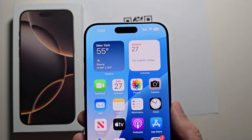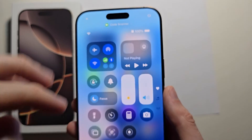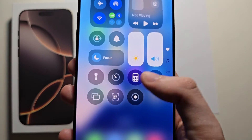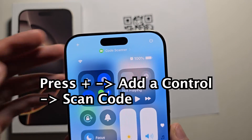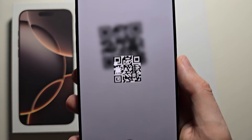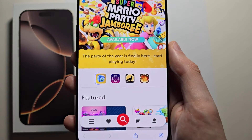Now the second way is actually a bit faster. Just swipe from the top right. You should see the QR code icon right here. If not, press the plus to add it. Press the icon and here you see it goes straight to the website.